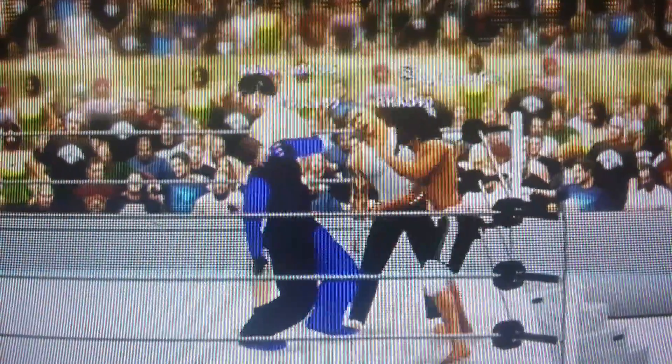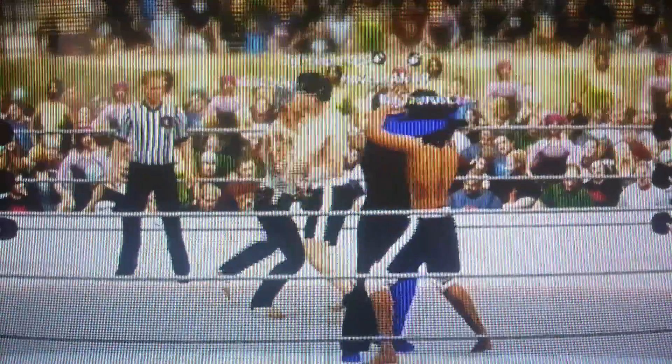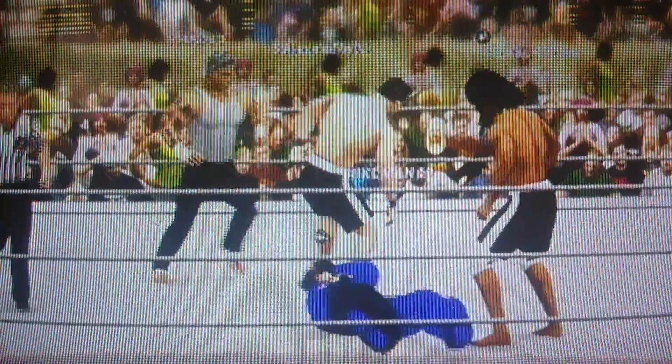No tag is underway. Any strategy you would utilize in this type of action? Well, so many things are different about this type of match than a normal tag match. But one thing you don't want to do is leave your partner alone and give the opposition a two-on-one advantage.